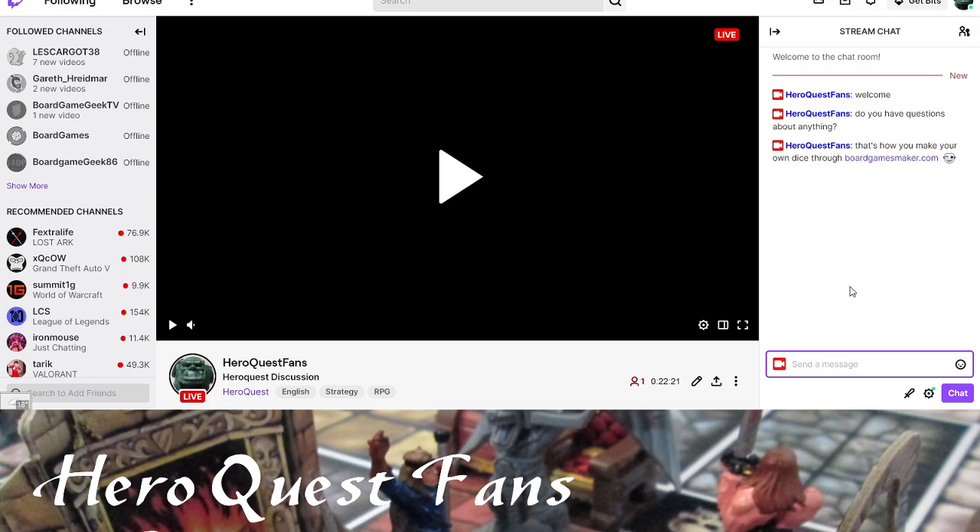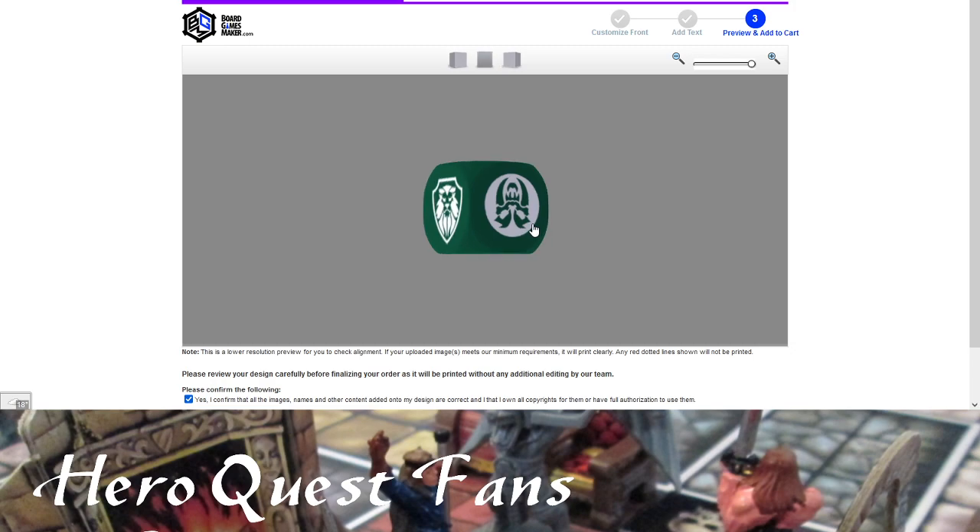That's how you make dice through Board Games Maker. You can also cut blocks of wood, buy blank plastic dice and draw on them, paint them, or get little stickers for the faces. It's whatever you want at your gaming table. If you're making a game to sell, do more quality control and order in large numbers. But don't sell custom Hero Quest stuff — just give it away.